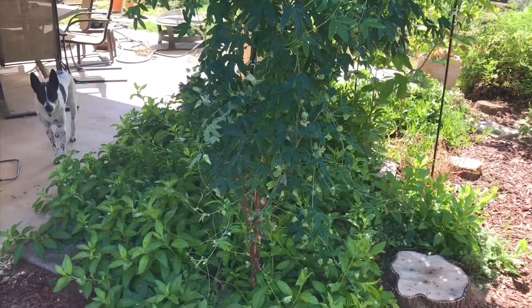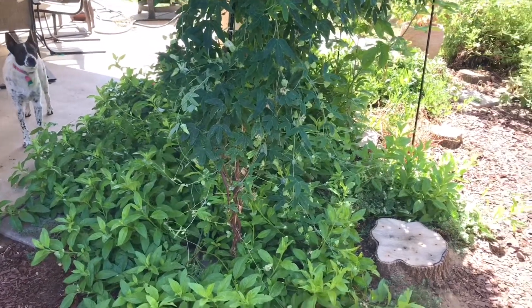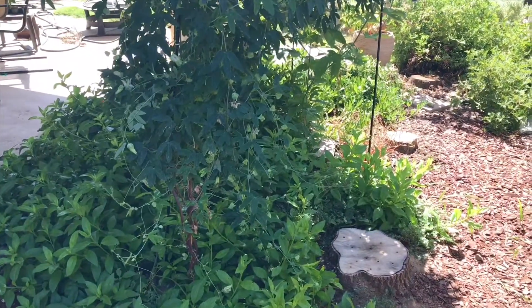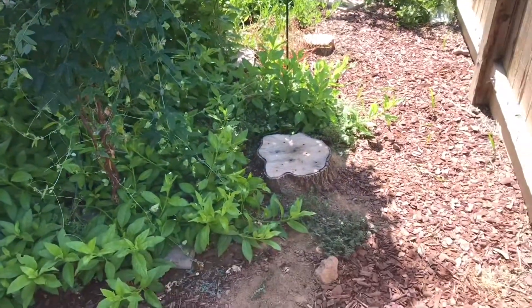Hello everyone. This is Moses from Zotter Gardens. I'm going to show you an experiment I did in, I believe it was February, when I cut three trees down.